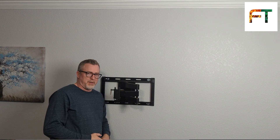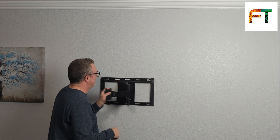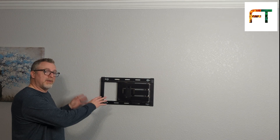Mounting to drywall with togglers — you say it won't work — I weigh 200-ish pounds and it's not going anywhere. Bracket is in place, TV is ready to mount on the hook. And voila, the finished product for living room viewing and ready for our hutch to go underneath with all of our electronics.